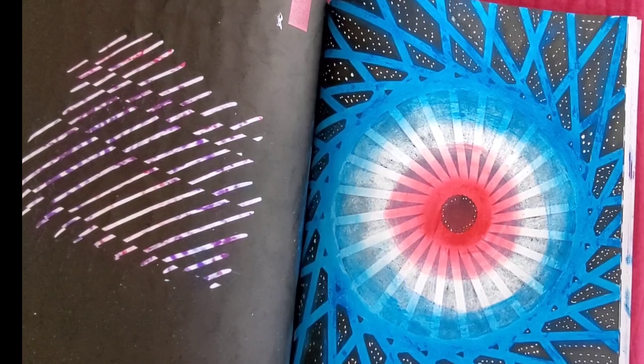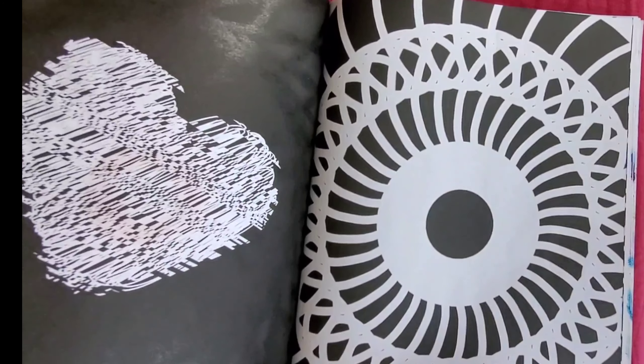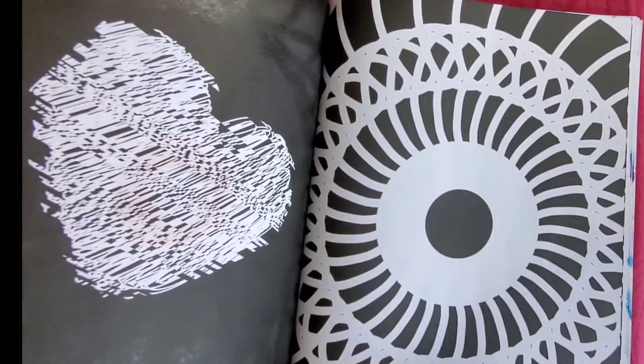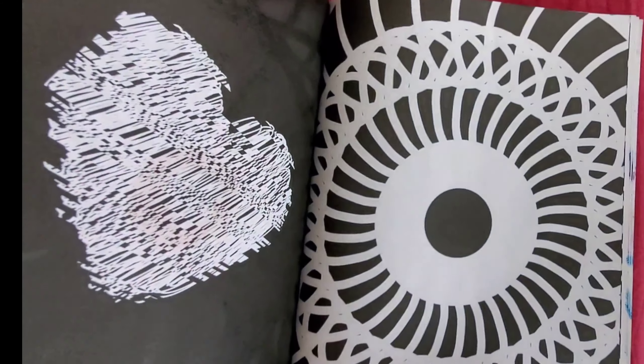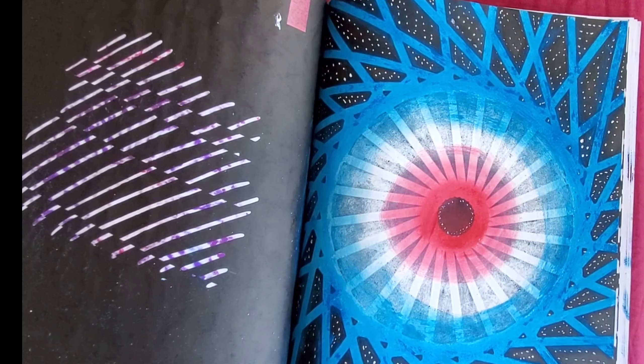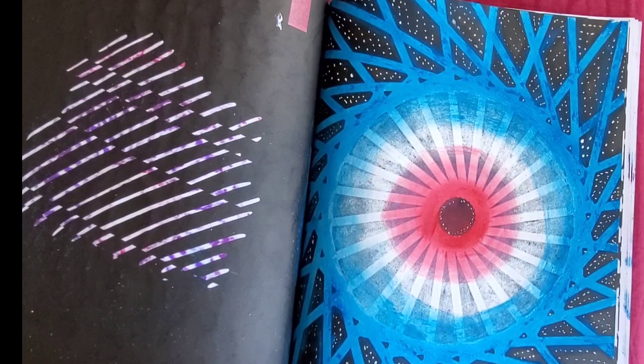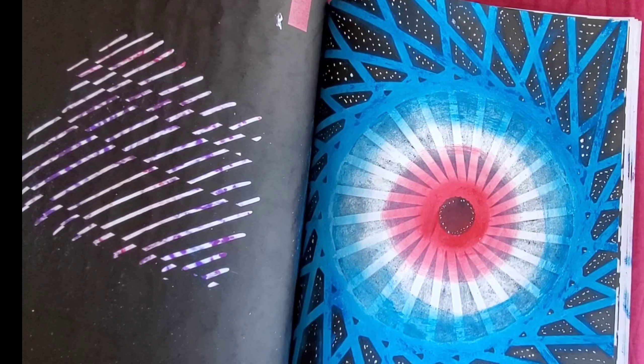Let me know what you think. For next week I'll be coloring another page from my book — I don't know what to use yet, I might use the pastels again. Everybody have a wonderful day, stay cool, and have a blessed day. Peace, love, and blessings.